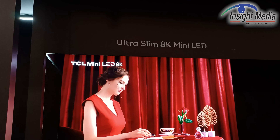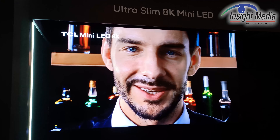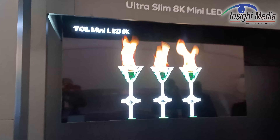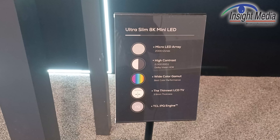I'm at CES 2022 in the TCL booth. What we're looking at is a technology demonstrator. This is an 8K mini LED, and this is what they're calling potentially their 4th generation mini LED technology.